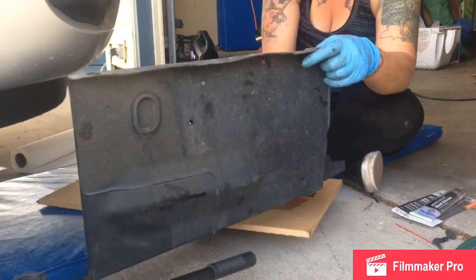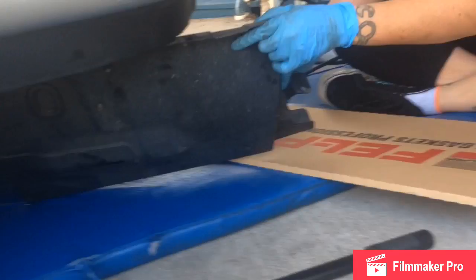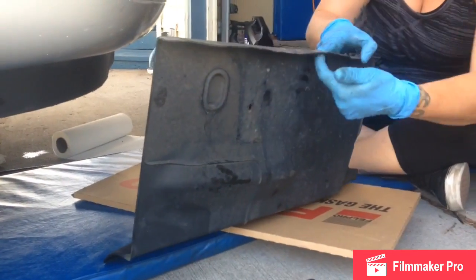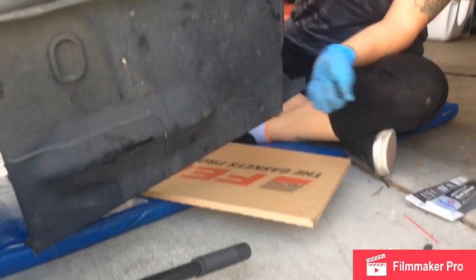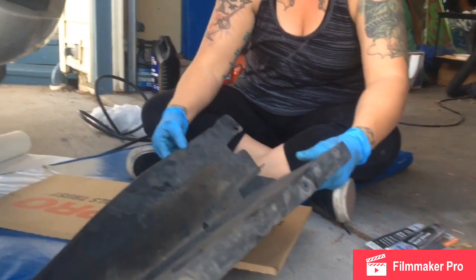This little side panel goes right under here. There are two 10-millimeter bolts and then these little clips that I pull out with a pair of dykes to get this shield out of the way.